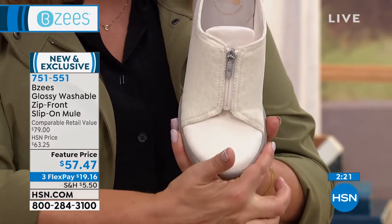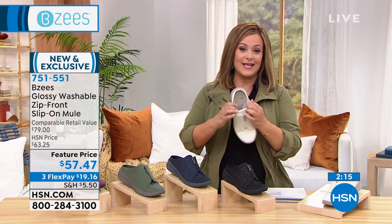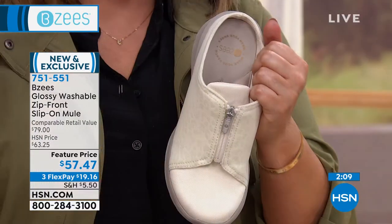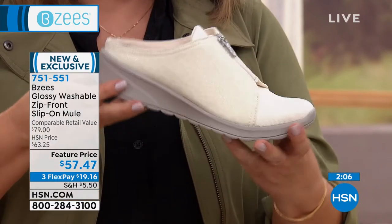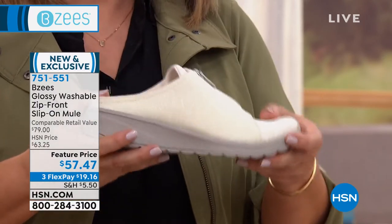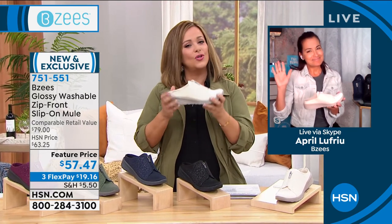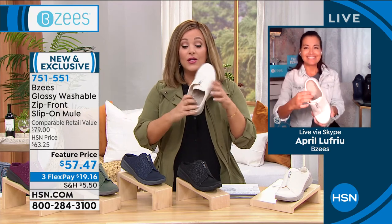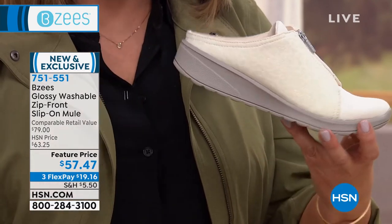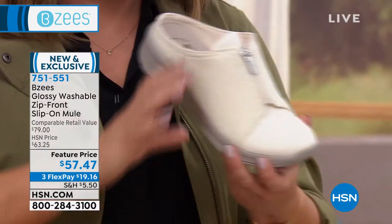Notice that nice roomy toe box. If you've got wide feet, you'll appreciate the wiggle room — you're not supposed to be squashing your toes, as that doesn't promote good foot health. You want that roomy feel, pressure diffusing, and arch support so you don't feel like you're pounding the pavement. Plus you've got the cutest subtle animal print for a little personality.